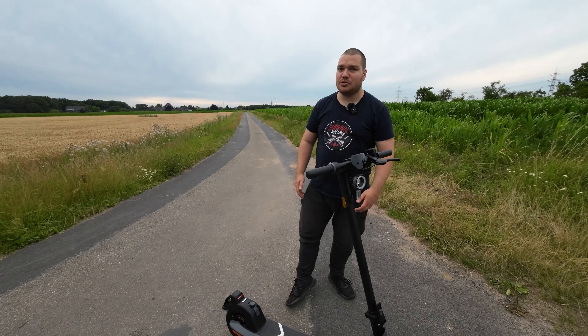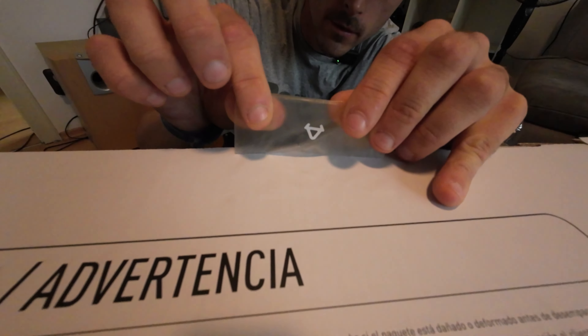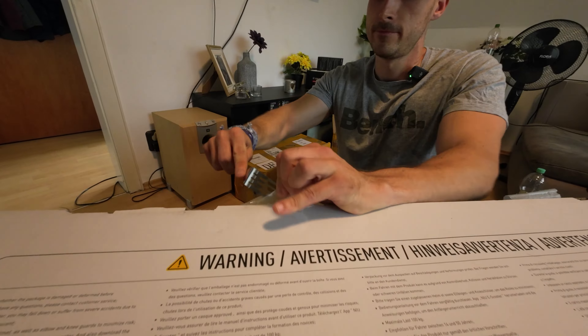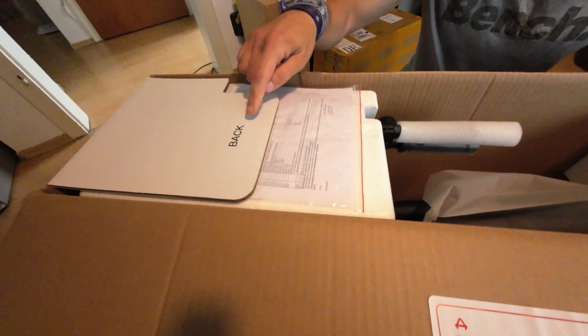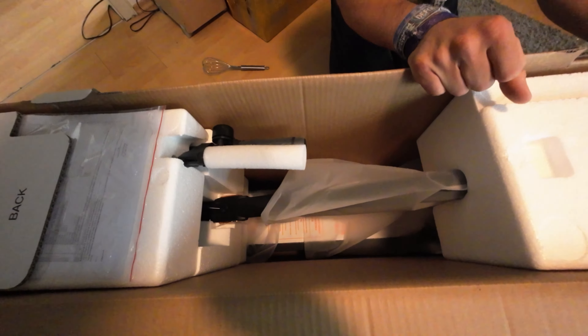Was haben wir denn schönes hier? Einen KQi2, das Klebeband hat ein Logo drauf. Ein Messer geht immer besser. Dieser Geruch – Plastik. Freunde, wir haben die 20 km/h-Version. Wir haben hier den NIO KQi2 Pro. Technische Details interessieren eh keinen – noch ein bisschen, aber nicht jetzt.